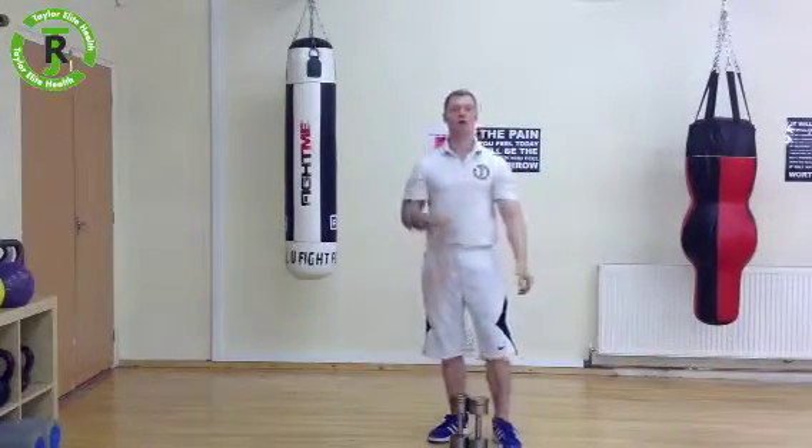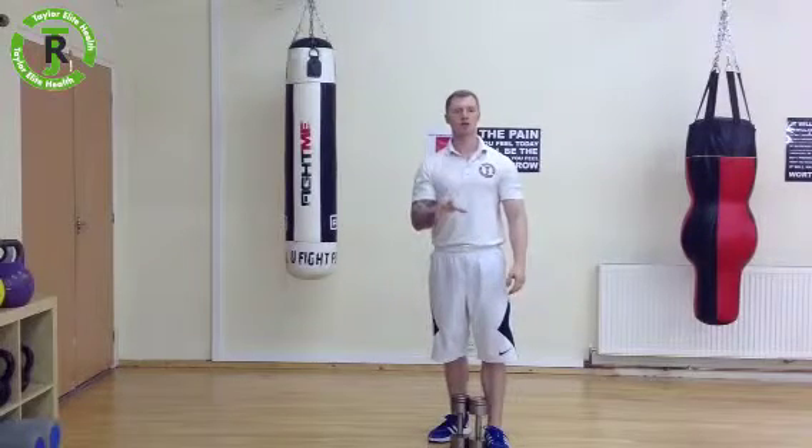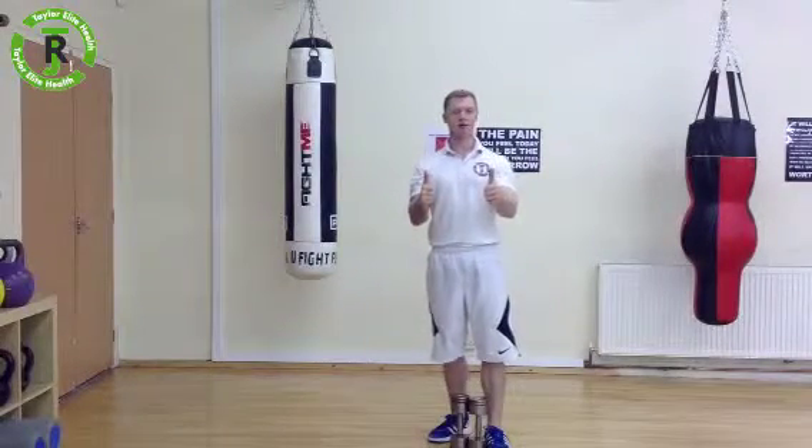Get as many reps as you can, go for about three or four sets, 30 seconds rest in between — give it a whirl.